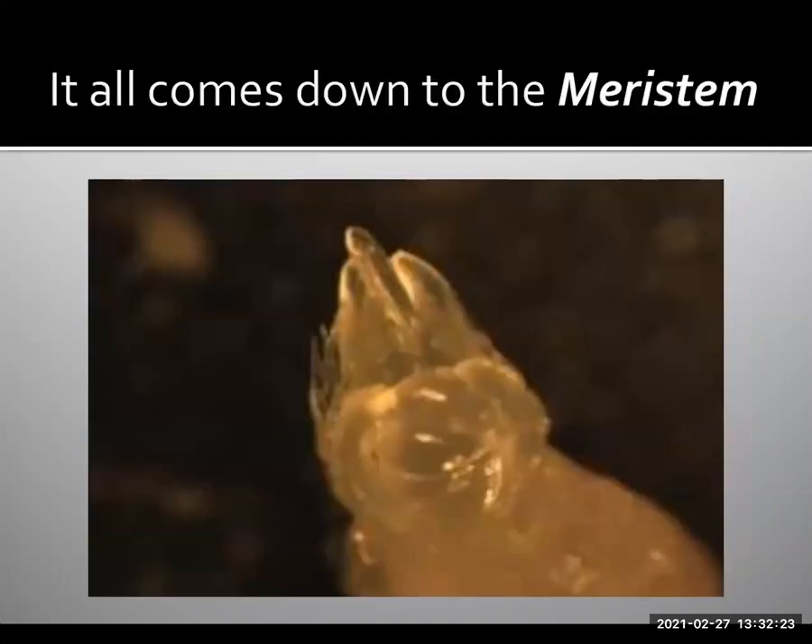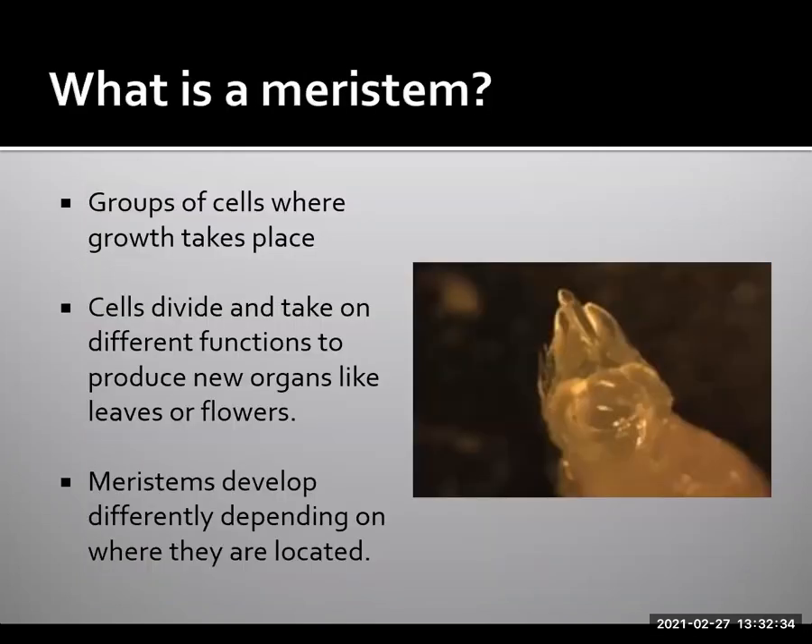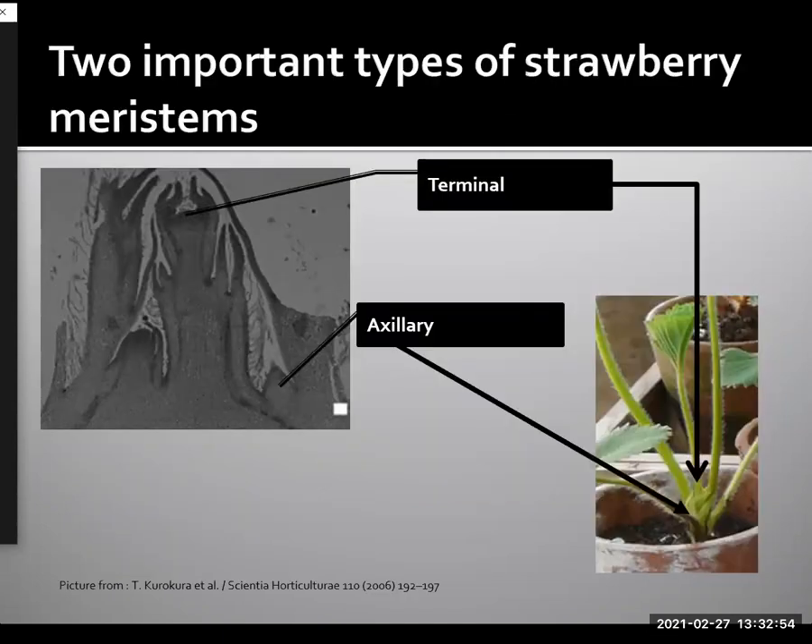The answers for how to go from the plant to the harvest all comes down to the meristem. Now, what is a meristem? A meristem is basically a region in a plant where cells grow. These cells divide and then take on different functions to produce new organs such as leaves or flowers. These meristems develop differently depending upon where they're located on the plant. The two important types of meristems in a strawberry plant are the terminal meristems and the axillary meristems. What we have on the left here is a microscopic shot of a strawberry crown showing the terminal meristem and one of the axillary meristems.